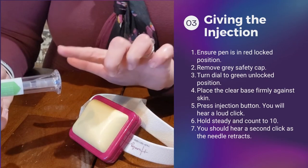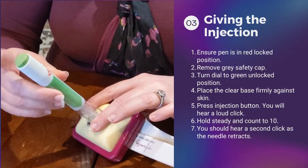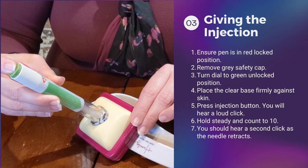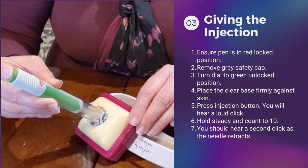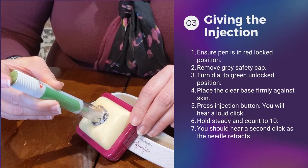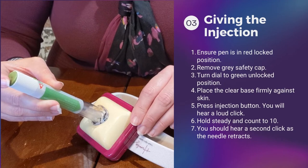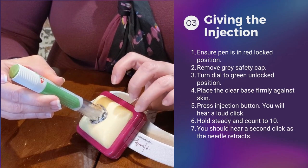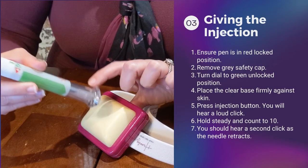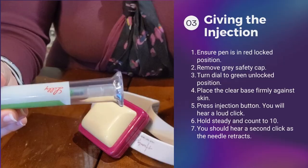At this point, we are going to put this clear triangle firmly up against the skin. Make sure you are pushing it against your skin and press this green button — then you're going to hear a click. You want to be sure that you hold this here for at least 10 seconds. After you press and hear that click, I want you to count to 10. Once you either count to 10 or hear that second click, look in the dosing window that we talked about. You should see that gray stopper, and that tells you the dose is complete.